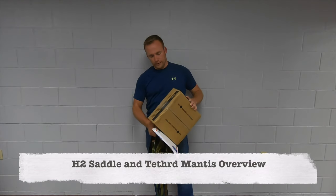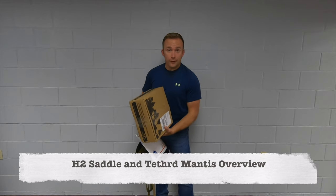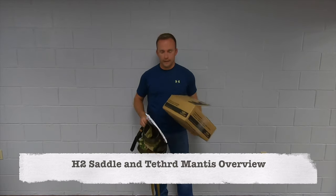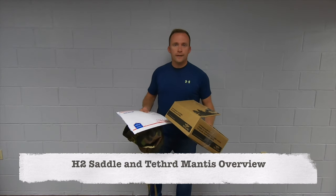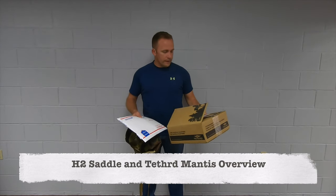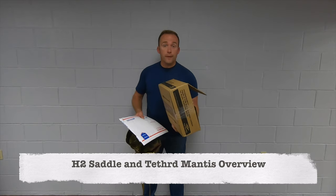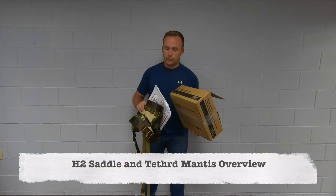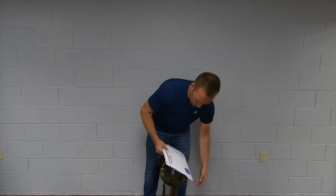Alright guys, very quickly I'm going to do an unboxing of the Tethered Mantis with a highlight of the H2 saddle. I just got two of these saddles in and have done some hands-on experience with the Mantis for my buddy's saddle, and I've hunted several times out of the H2.